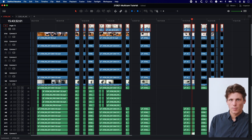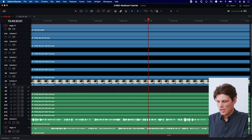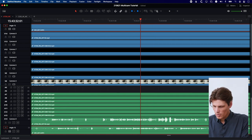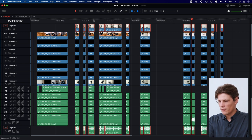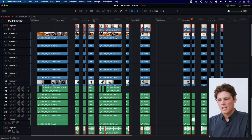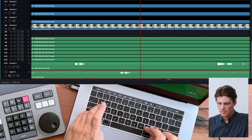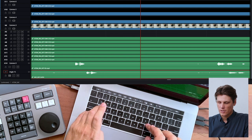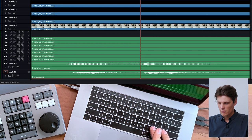I'll zoom in and do an actual manual sync using the waveforms. Scrolling to the bottom I can see angle 15 is the C200 and camera 14 angle 9 is the program audio from the Extreme. I look for similarities in the waveforms and can see they're going to line up. I've got all of the C200 clips selected together so as I move one clip everything else moves with it — I only have to sync once or twice because of the day break. Holding Shift jumps 10 frames at a time; release Shift for fine adjustment and zoom in to confirm it looks good.